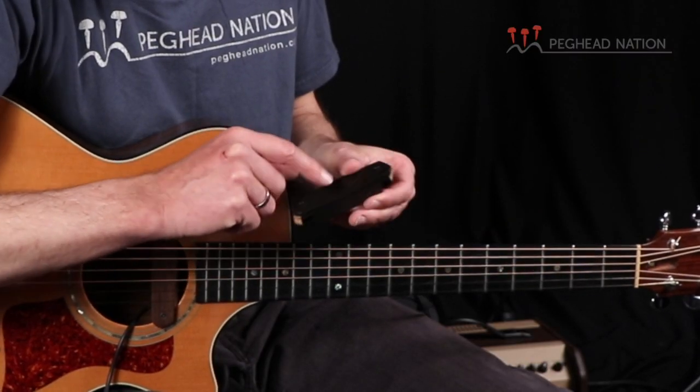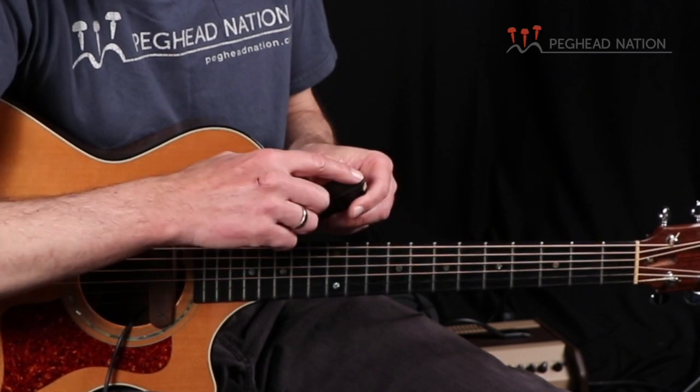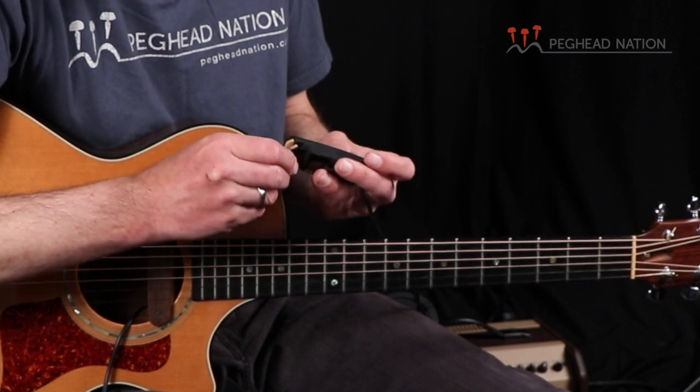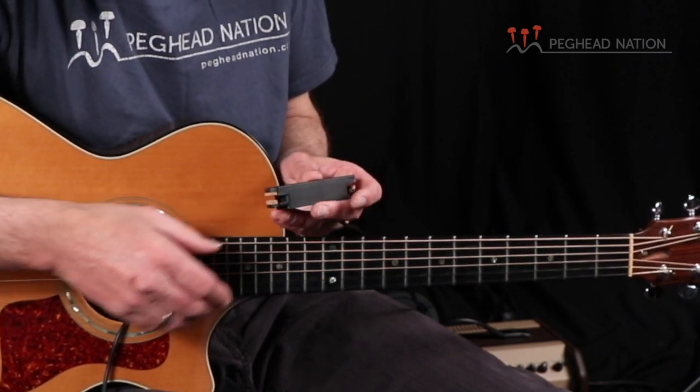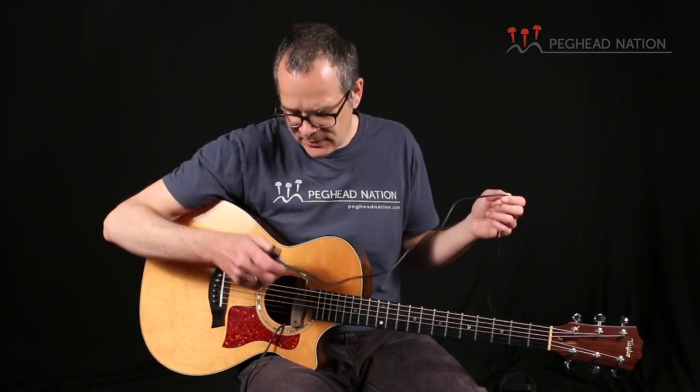It uses two screws — in this case Phillips heads — on each side of the pickup, and there's a little clamp that's padded with two pieces of cork so it doesn't damage the guitar. I was able to install this pickup in about two or three minutes without even having to loosen the strings. These pickups come stock with a nine-foot cable attached, so you can just install it, plug it right into an amp, and be ready to go.